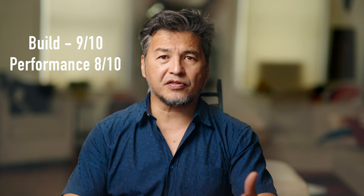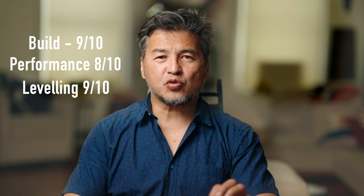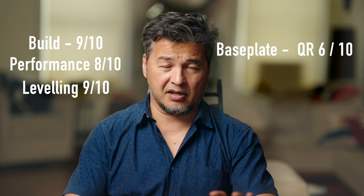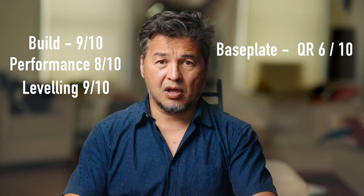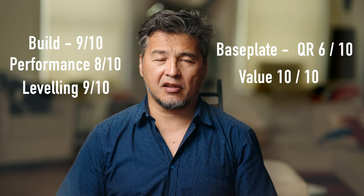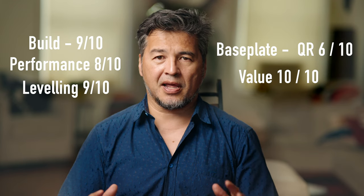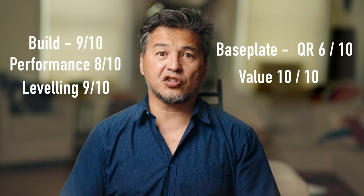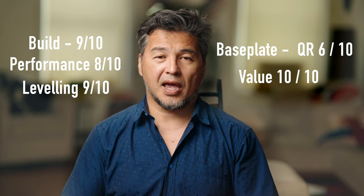So would I buy the SEG T8? Here's how I rate it: for build I give it a 9 out of 10. For performance I give it an 8 out of 10 — I would have scored it higher with a bit more tilt resistance. For leveling I give it a 9 out of 10, but its weak spot is the base plate QR system, which I give a 6 out of 10 — though you can solve this by buying a more compatible SmallRig quick release. For price-to-performance I give it a 10 out of 10, because at a little less than 600 bucks you'll be hard pressed to find a better performing lightweight tripod head. As for my GH06 — as of this moment, it's for sale. Happy shooting.